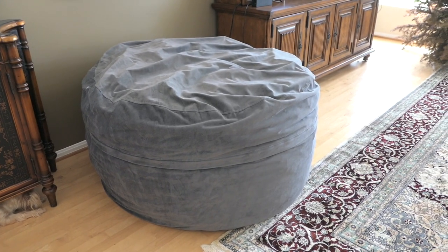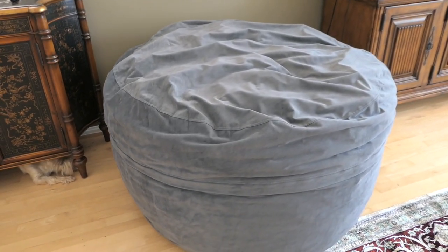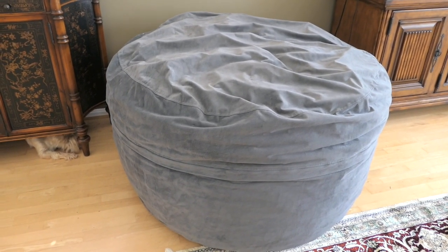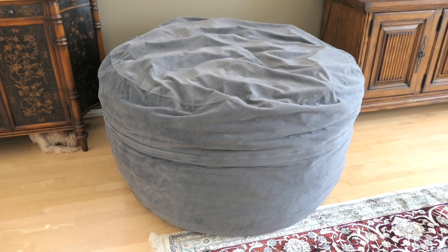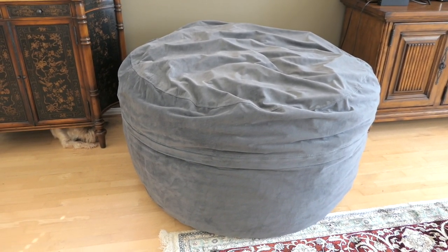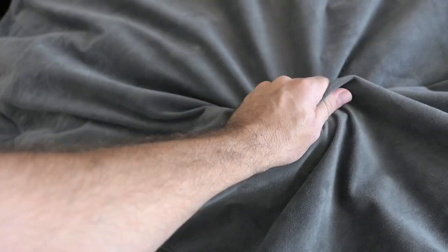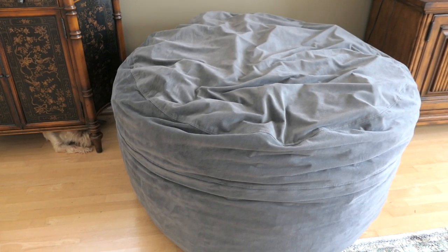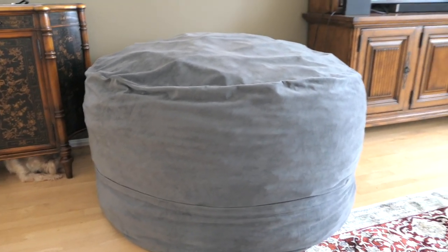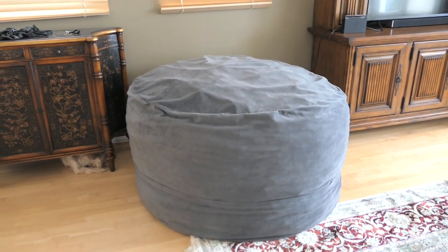One thing to consider is this thing is very large. Looking at our living room, it takes up a lot of space. Make sure you have room for a five-footer because it doesn't sound that big, but it's actually larger than you would think. Overall, the SofaSack is a really nice bean bag and very comfortable. The only thing is some chunks in here are a little large, but most are fine — it's mixed with memory foam and regular foam. I just flipped it over and it's a lot more poofy now. If you just keep flipping it, it poofs up really nicely.